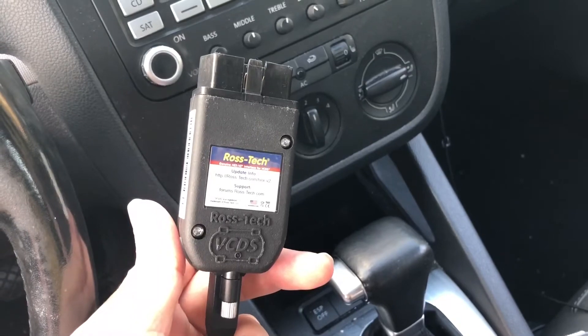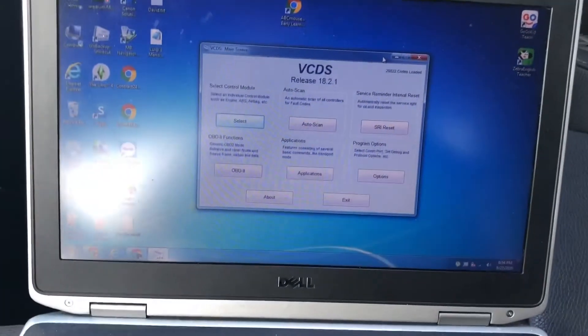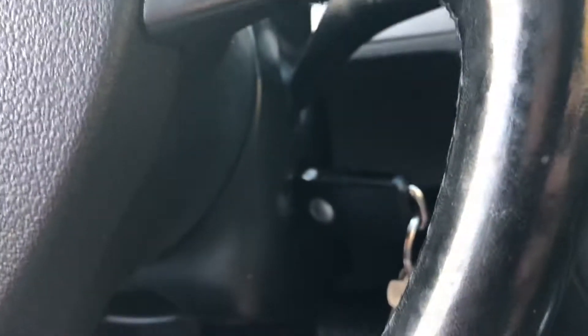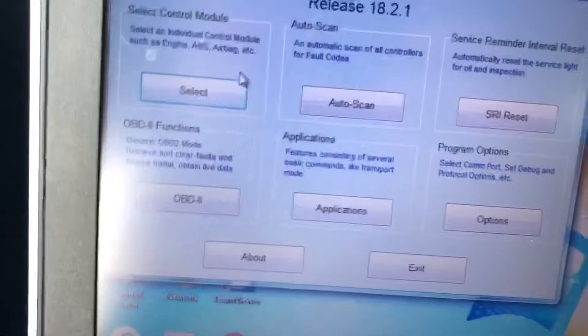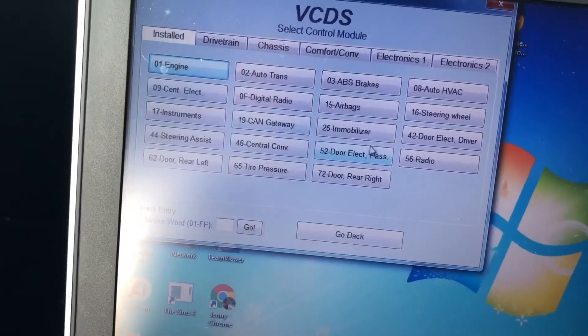You could probably also use this to fix a few other issues. So anyway, here we go. The first thing is you're going to plug it into the port below your dash. Go ahead and plug that in, then plug it up to your computer. Turn on your VCDS program, turn your ignition on with the car off, and once everything's connected go to 'Select Control Module,' then go to 'Radio.'